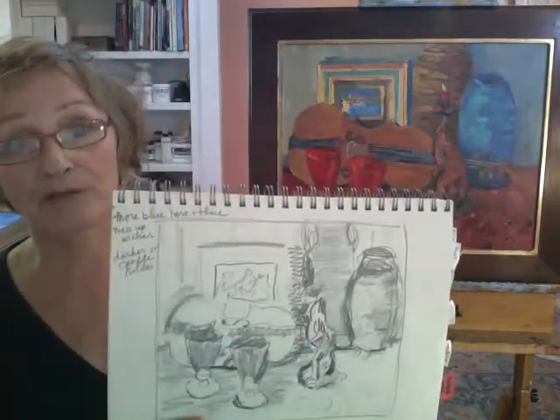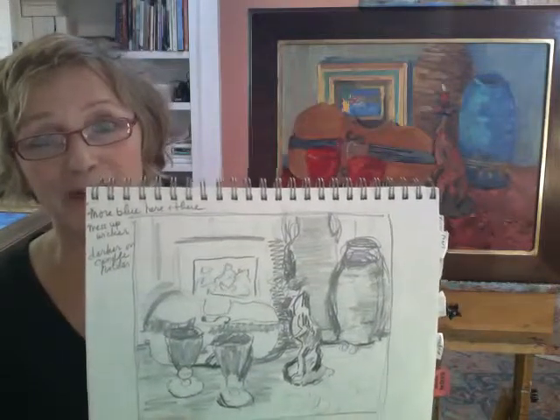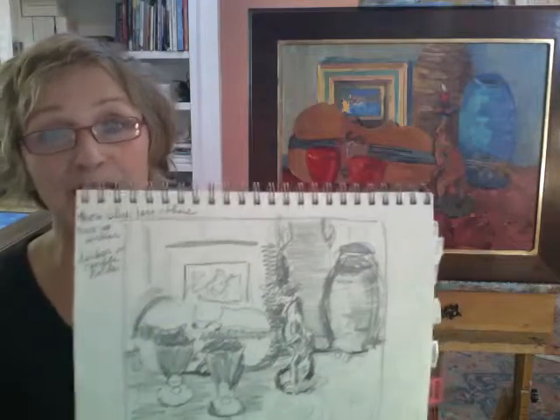For instance, the picture frame had a photograph of my great-uncle and great-grandfather — the ones that owned the red goblets — were in the painting. But when I was sketching it, I started to realize that I needed to do some simplification in the final painting.